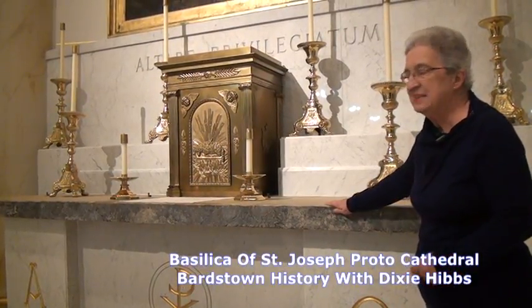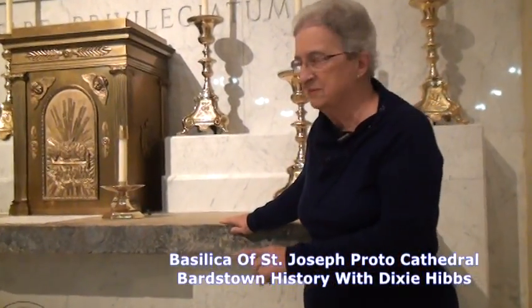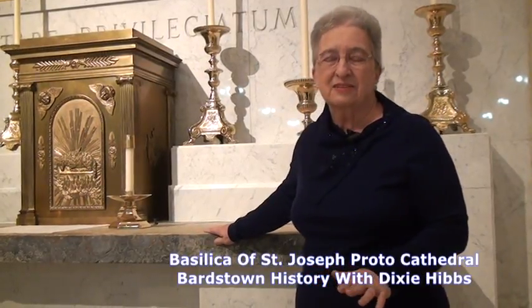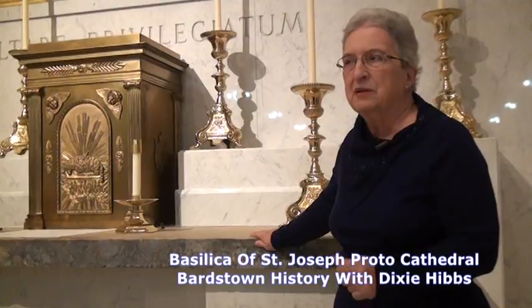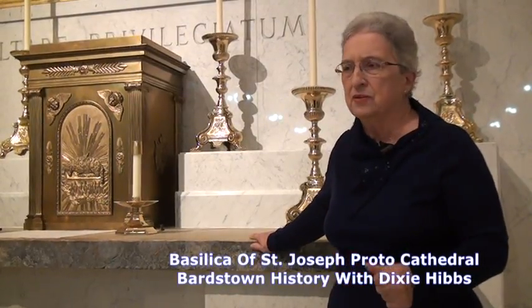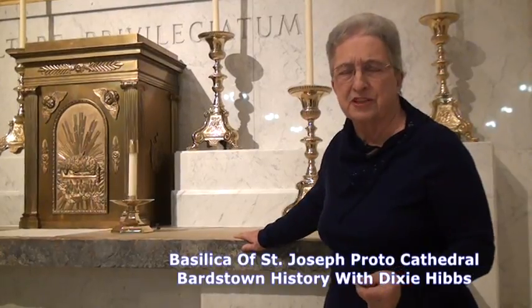At one point in 1830, this altar had five bishops here for a ceremony — five bishops in 1830, five Catholic bishops in one place would only take place in something like New York or Baltimore or maybe even Boston, if you were fortunate. This was Bardstown, 1830.